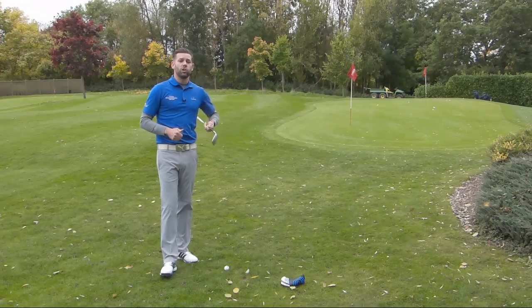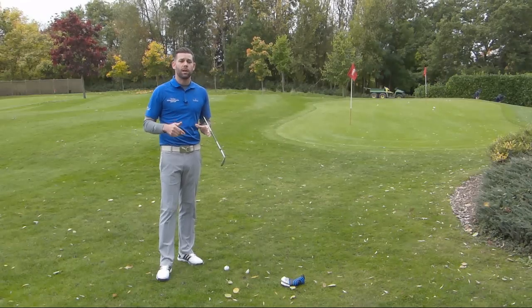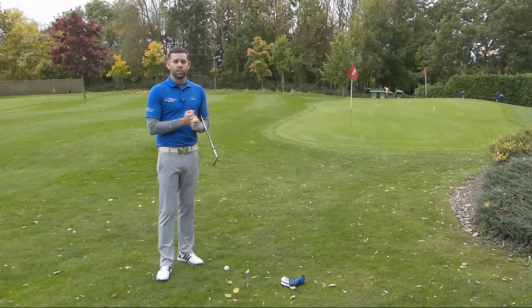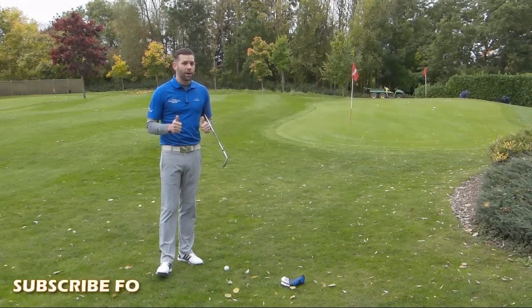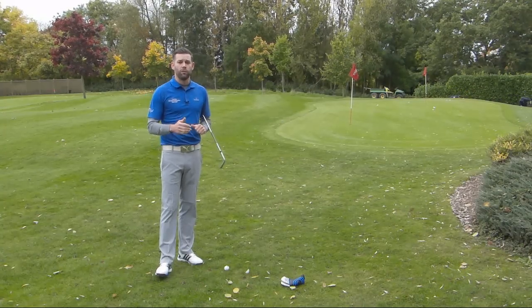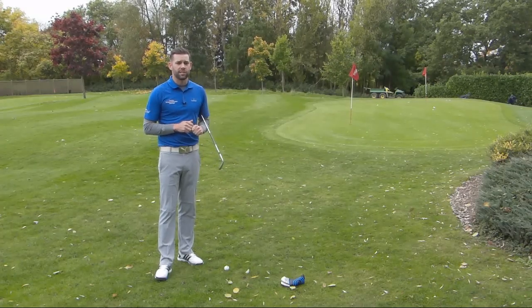So hopefully that makes sense and it's a drill you can do at your practice area. Post your comments in the box down below whether you found that helpful, how you got on with the drill, whether it's something you've done before or whether it's a new drill you're trying out. There's a like button down there as well, so click that if you did like the video — that really helps me. And finally, if you haven't done so already, please subscribe to my channel. There is a link in the description box down below — it just means you get a notification every time I upload a video and you won't miss any of the content. Thanks again for watching, guys, and we'll see you next time.